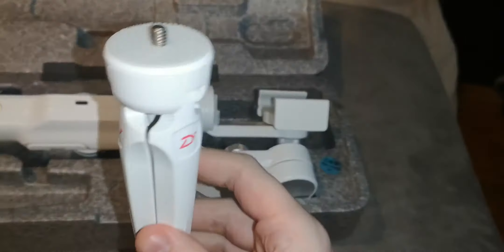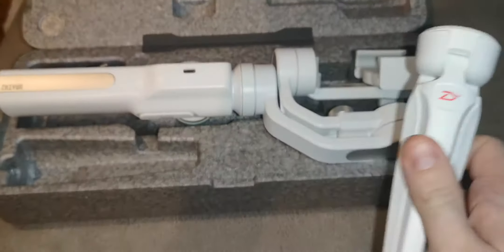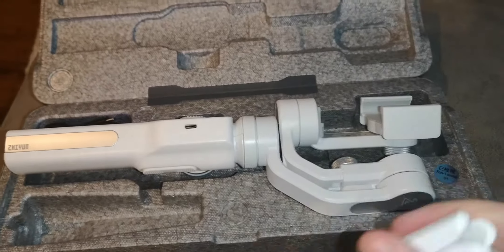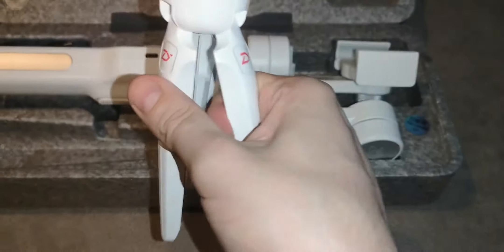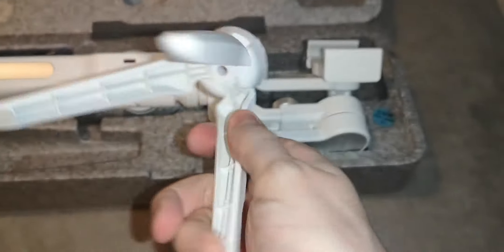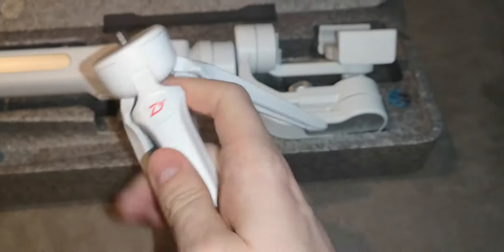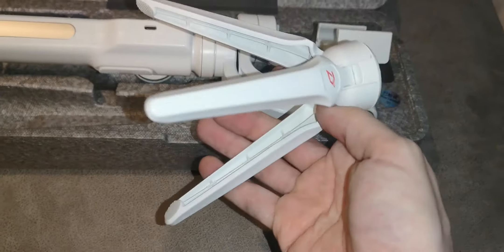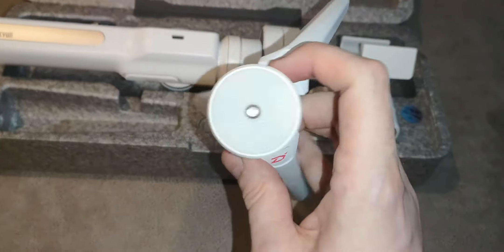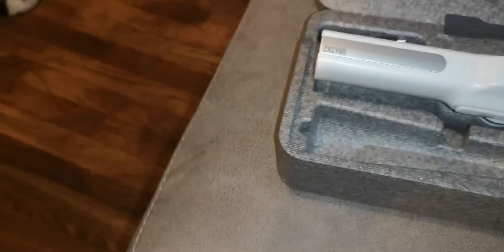The tripod that comes with it isn't cheap, but I'm using my hands again here. It's either high-quality plastic that feels like metal when cold, or good quality metal — I'm not too sure, maybe a bit of both.